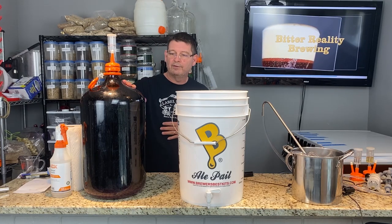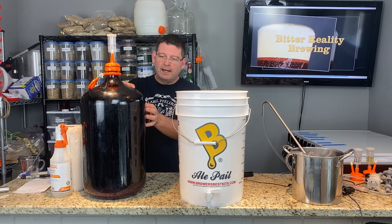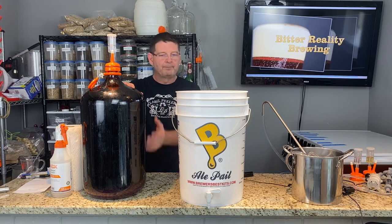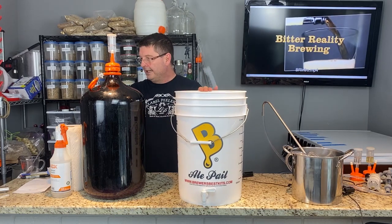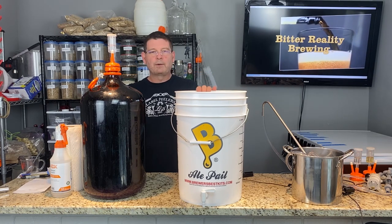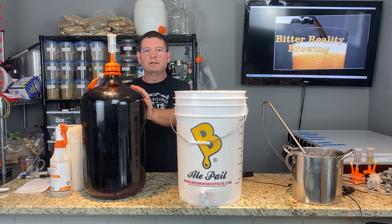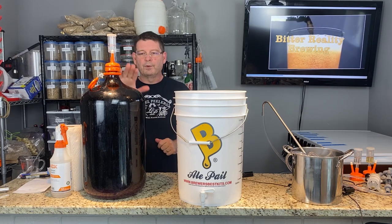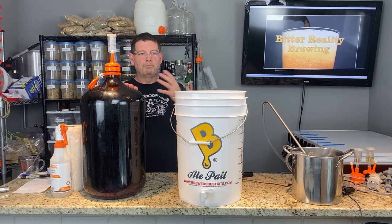Welcome to Bitter Reality Brewing. Today we're working on a Merlot from a wine kit that we started in early February. There's trub on the bottom — yeast fallout, particles, protein — everything has settled. We're going to move it over to a bottling bucket, then move it again through a filter, which we'll cover later in this video.